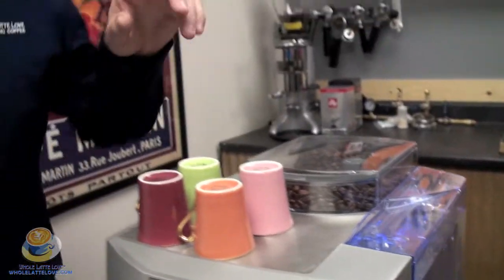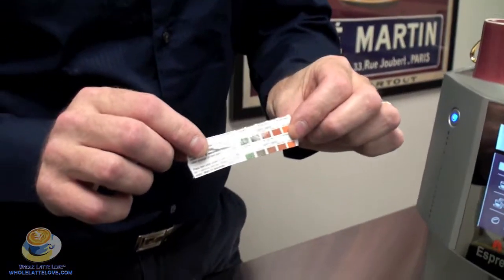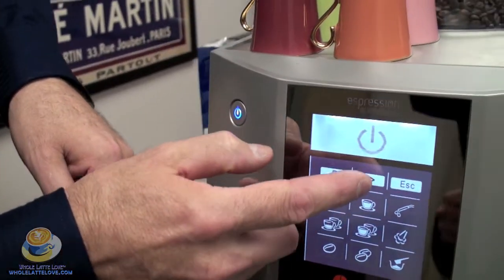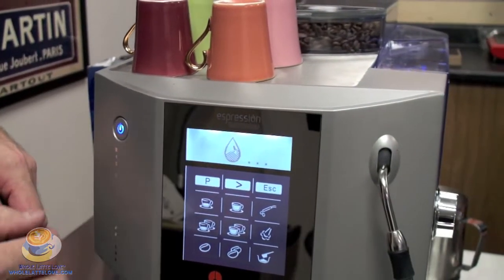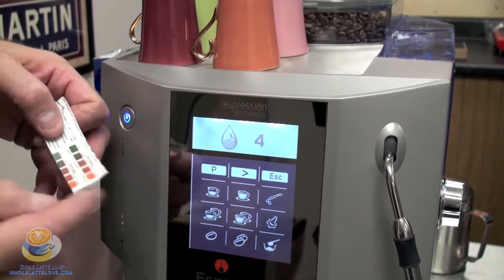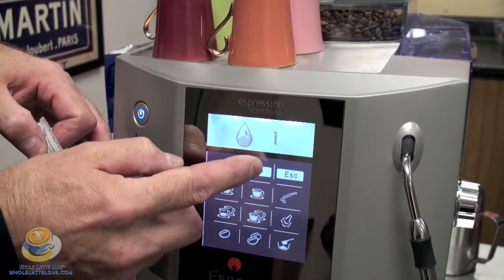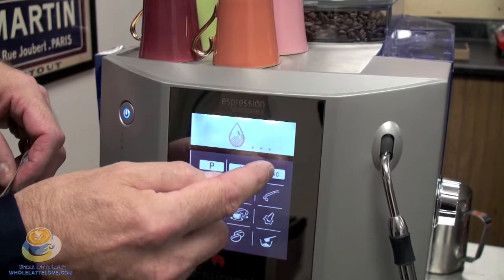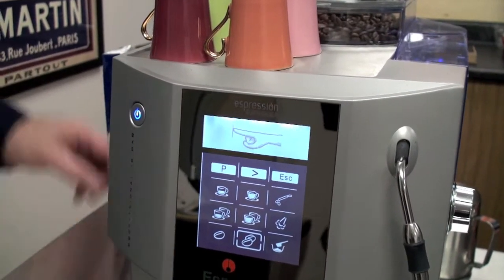The next thing you're going to do before you start brewing is determine the hardness of your water. What you'll do is take your little strip, put it in a cup of cold water for about a minute. Then in your programming mode, push the P and scroll over until you see a little drop of water, then hit program. Whatever number it shows on your test strip — let's say it said four — you're going to set it to four. You can change the number one through five. Once that's set, hit escape and you're ready to brew.